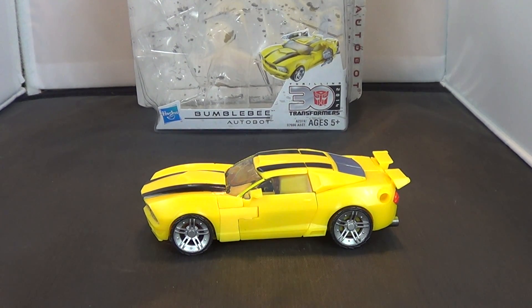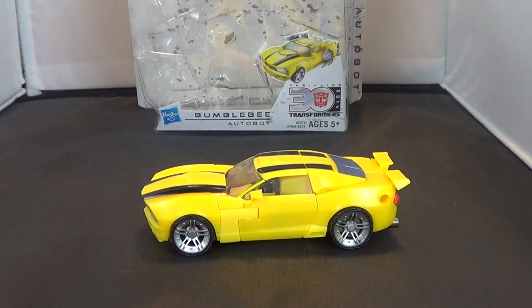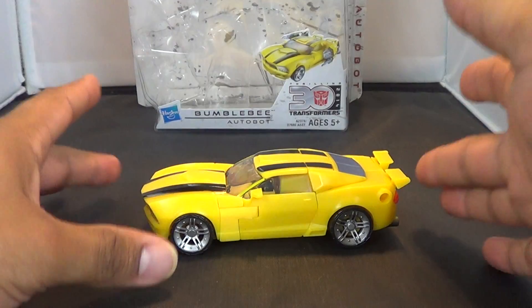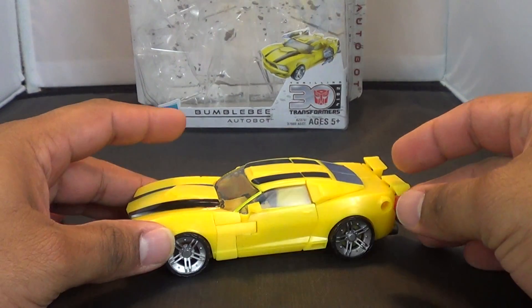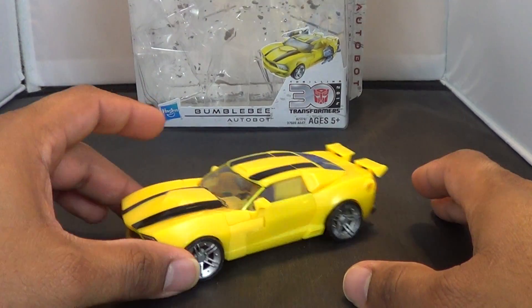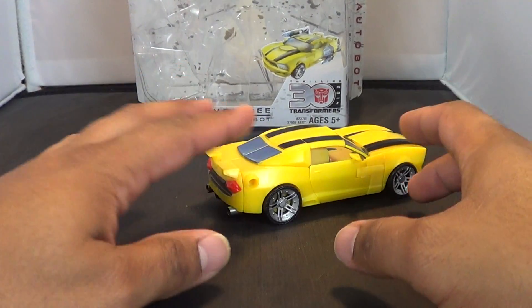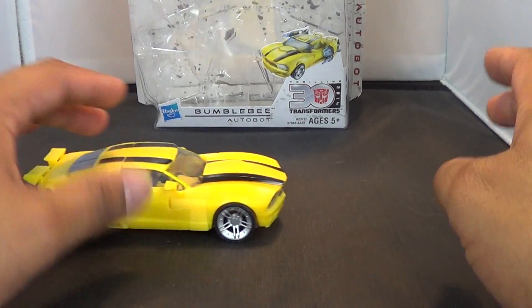Hey guys, it's Jason the X for SCNS Live, powered by CineLynx, and I have my last review of these Transformers Generations 30th Anniversary figures. And this is Bumblebee. I know I've been really gushing over these guys because I genuinely do like them. They're pretty nice. I love that they use IDW designs in these. Bumblebee is very, very cool.